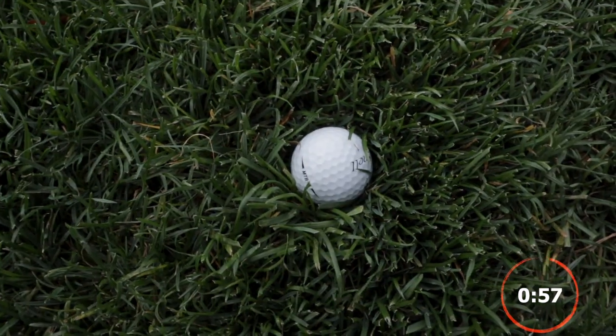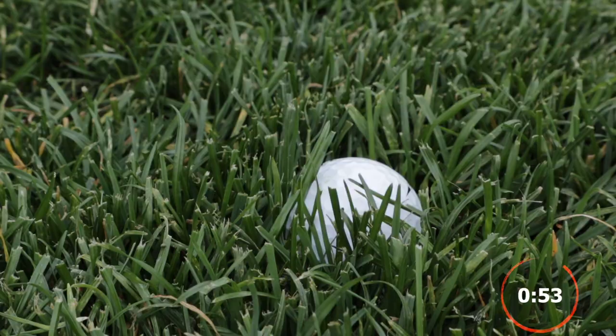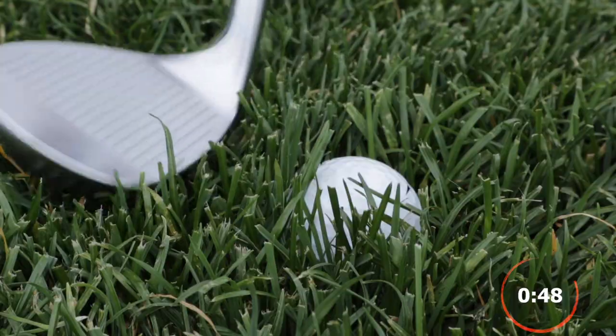Okay, we've got a nasty lie in the greenside rough. The ball may be sitting up, it may be sitting down, we can't really tell. We do know that it's surrounded by grass, and our biggest fear is the grass in behind the ball.